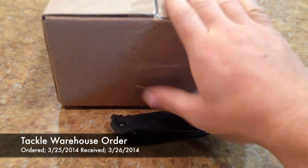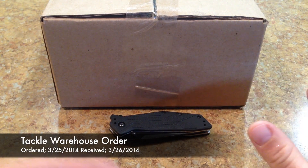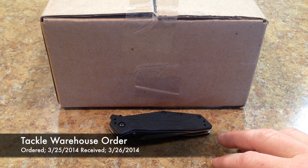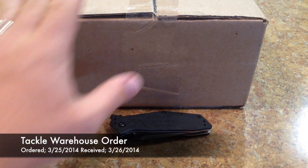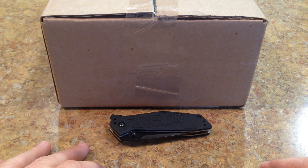Hey, what's going on guys? Tech Awareness Order here. This is going to be the reviews that are going to come after the four or five reviews I have left that I told you guys about on Facebook. These are going to be lipless crankbaits and ripbaits, kind of just a mix of both of them.